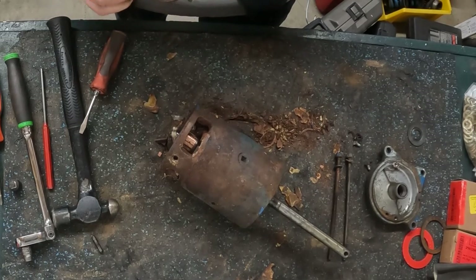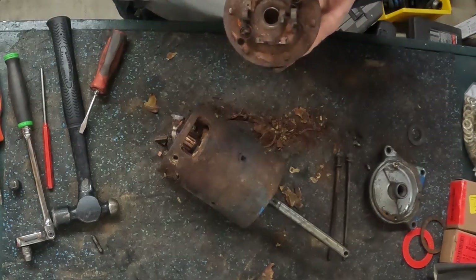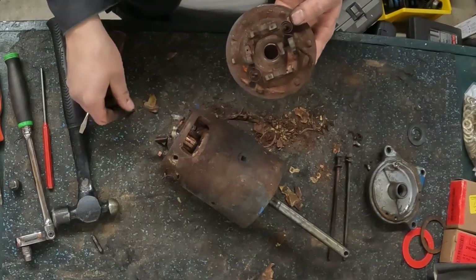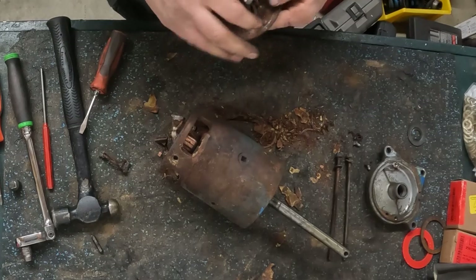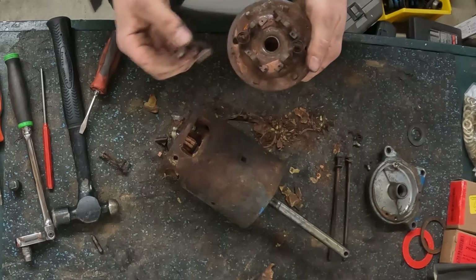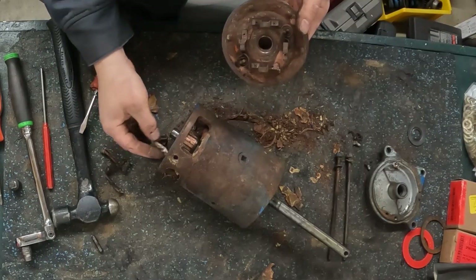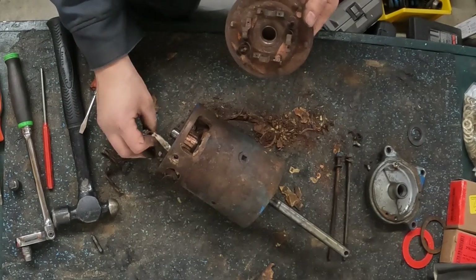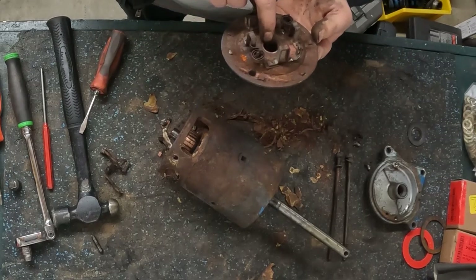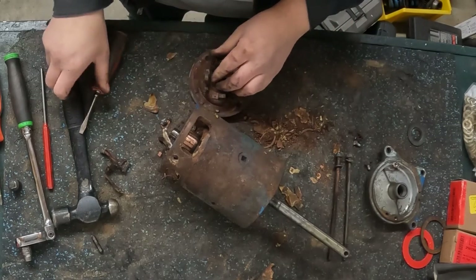The spec on these, according to the service manual, is if they're less than five-sixteenths replace them — though if you're going this far you're replacing them anyway. These two here are the ground brushes, which are the easiest ones to change because they just bolt on. The field coil brushes are going to have to be soldered in. We also have another bushing right here, and two more springs that held the ground brushes on.